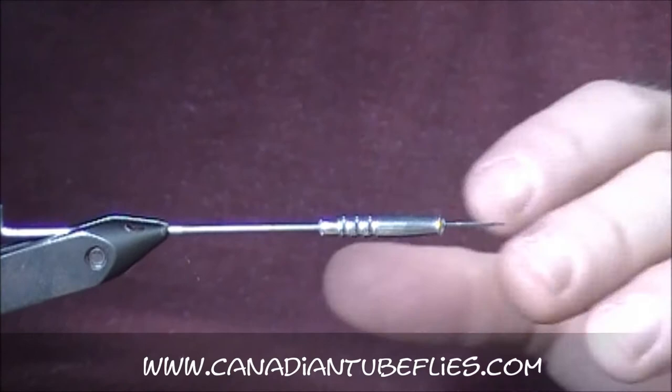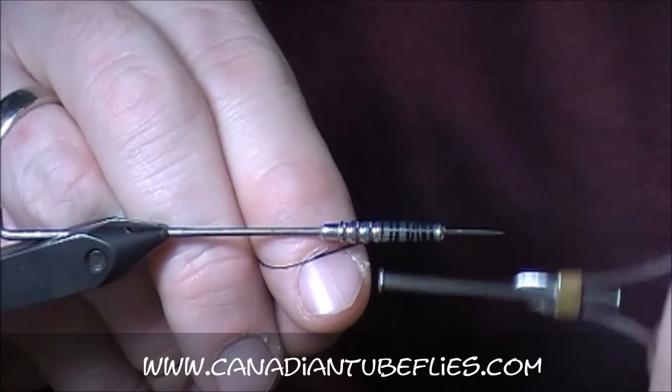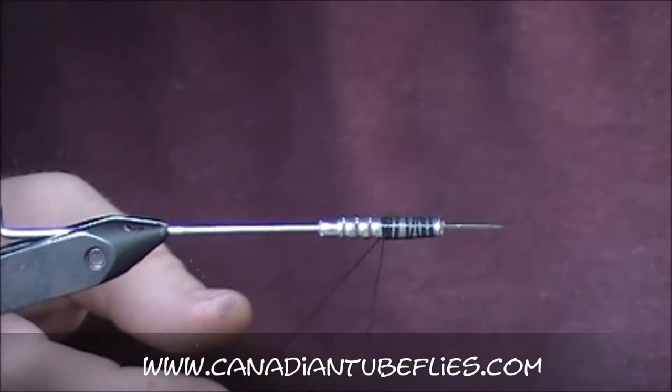We're going to tie this on a tungsten tube — really nice heavy one, tungsten bottle — and I've already lined it. I'm going to leave the three kind of ripples here bare, which is fine because there's a lot of feathers going on top of this.